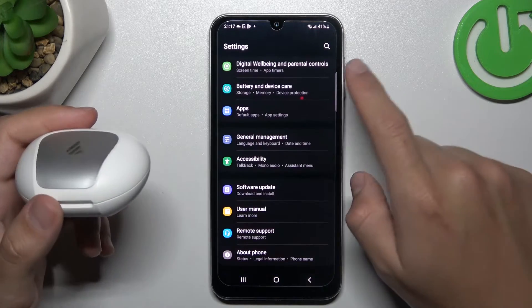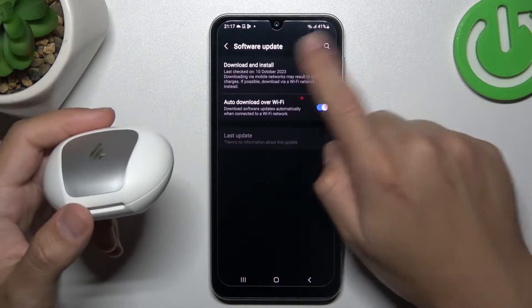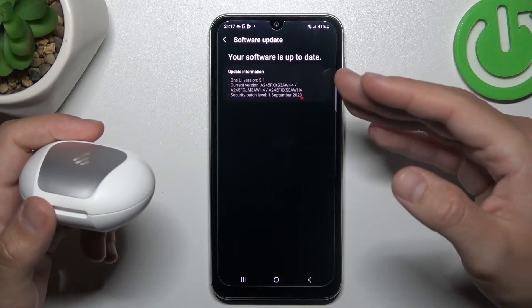You can also try to upgrade your system. Go back to Settings and choose Software Update. Tap on it, and if you have any updates, just download and install them.